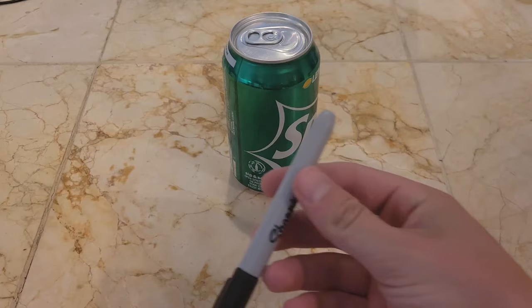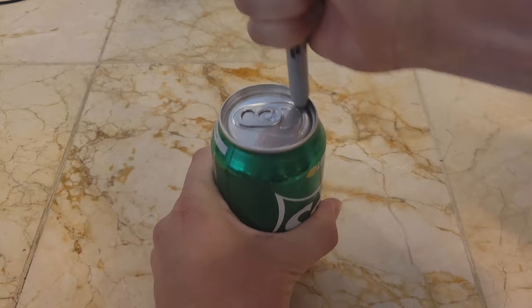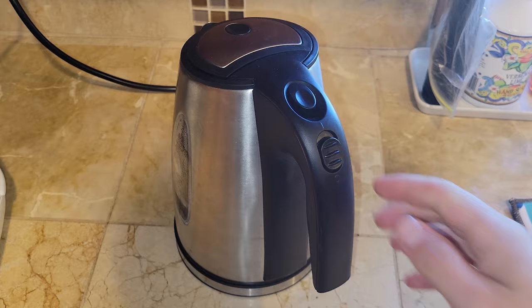Metal paper clips are more dense than water, so they'll sink. But if you're very careful, you can place them on the surface and let surface tension hold them up. If you take a sharpie and rub it back and forth on top of a can like this, applying a decent amount of pressure, the tear strip of the can will be weakened enough that the internal pressure will break the seal.